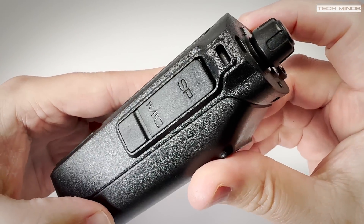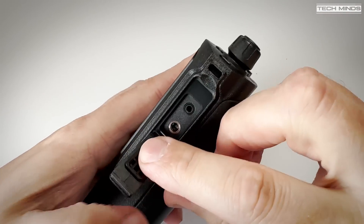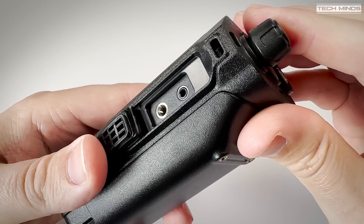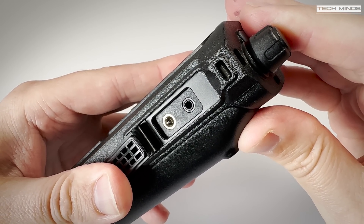The keypad is fairly standard with one key depression to change between VFO and then hold to change between memory and frequency entry. The right side of the radio hosts the speaker mic sockets, which also doubles up as the programming port, which we're pretty familiar with by now.